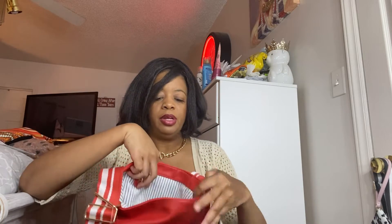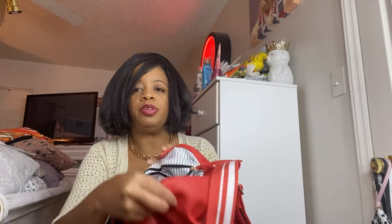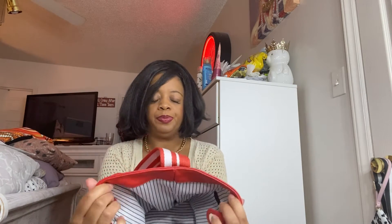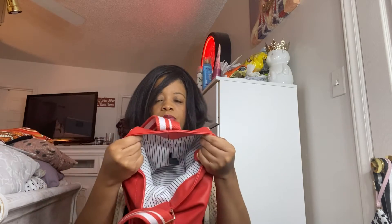And this is how it looks on the inside. It's not really deep but it's deep enough, and it has a zipper over here - if you can see it, there's a better view. It's striped on the inside. I like the interior part of it - very nice.